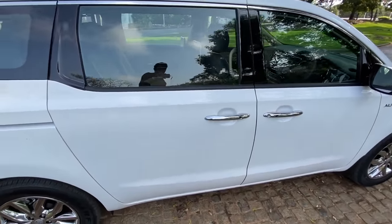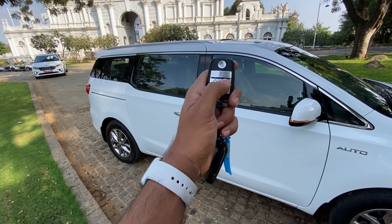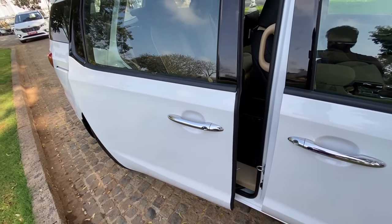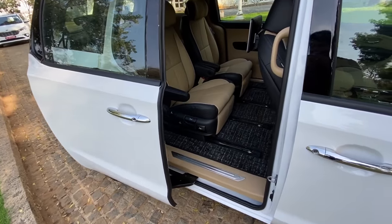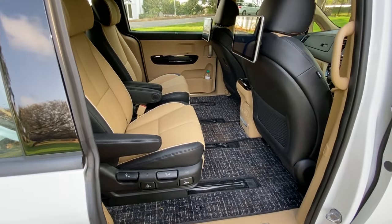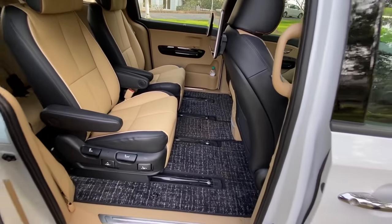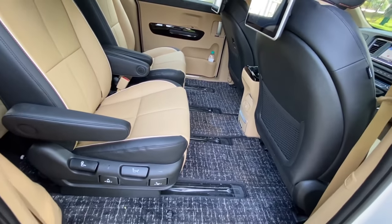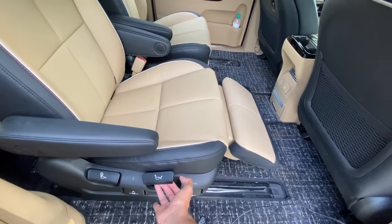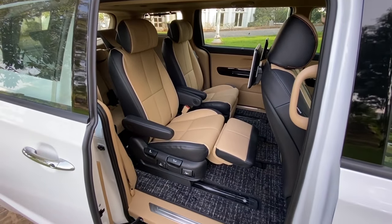The rear doors are sliding, and there are four ways to open them. You can keep the button pressed on the remote, or you can simply pull it and there it opens. The space in the second row is massive. This is the seven-seater which also gets the option of VIP seats. They're called VIP seats because of the leg rest — just pull this lever to use the leg rest.